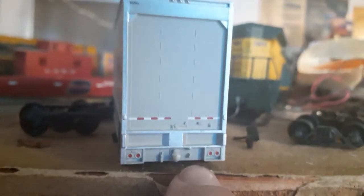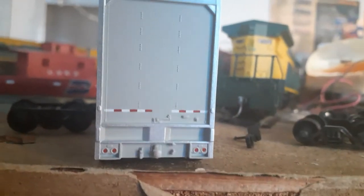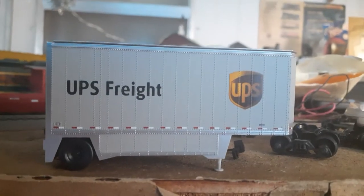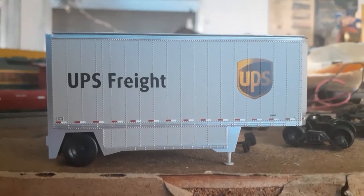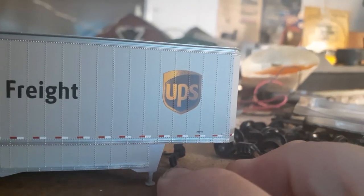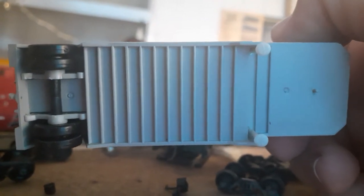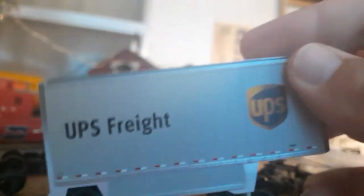It does have the little hook for you to hook a bogey trailer to connect the two trailers, which is really nice. Let's go ahead and turn this trailer around and take a look at the other side — looks really good. The UPS shield is really vibrant, and of course UPS Freight in big bold letters. We have the jack stands for the trailer down here. Let's go ahead and turn it over and see what the underside looks like. Not a whole lot of details, but still a really nice trailer. The wheels do spin, by the way.